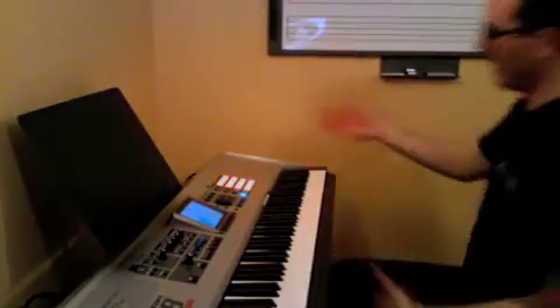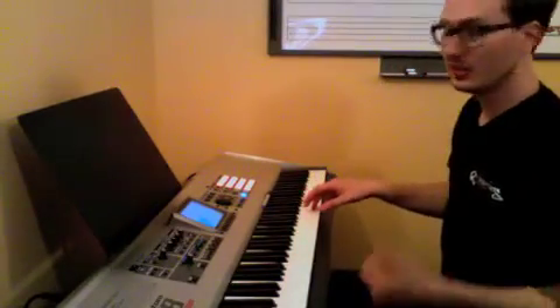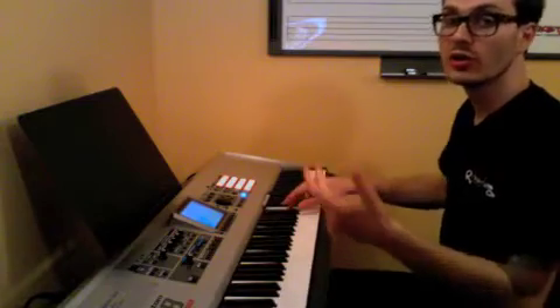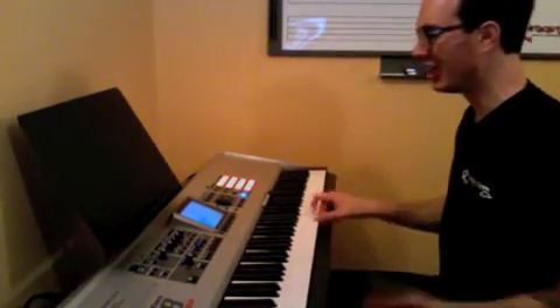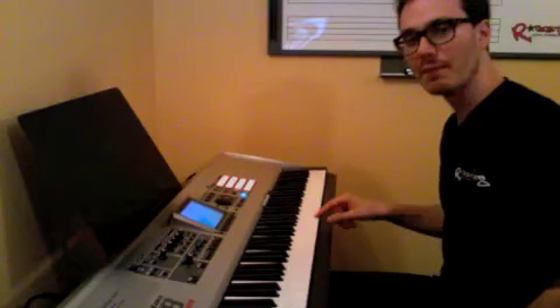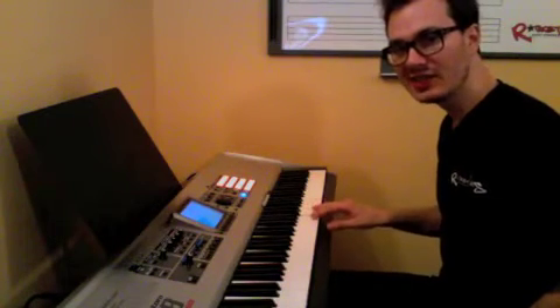Down in part A at the very least, the right hand starts on E, and there's three E's. Then B, D, C, A. Make sure you're playing B, D, C, A. That's crucial.